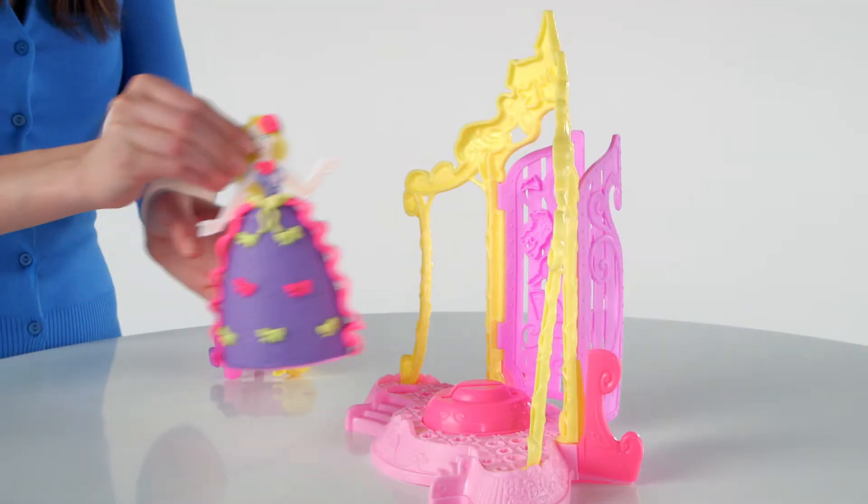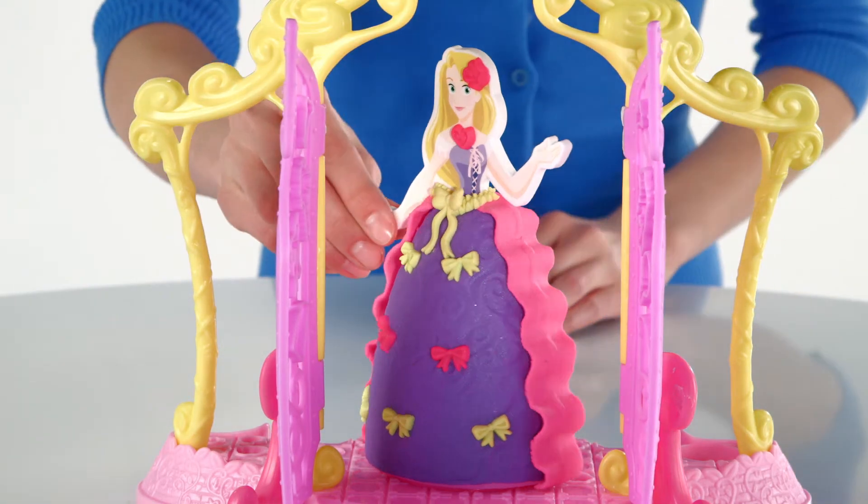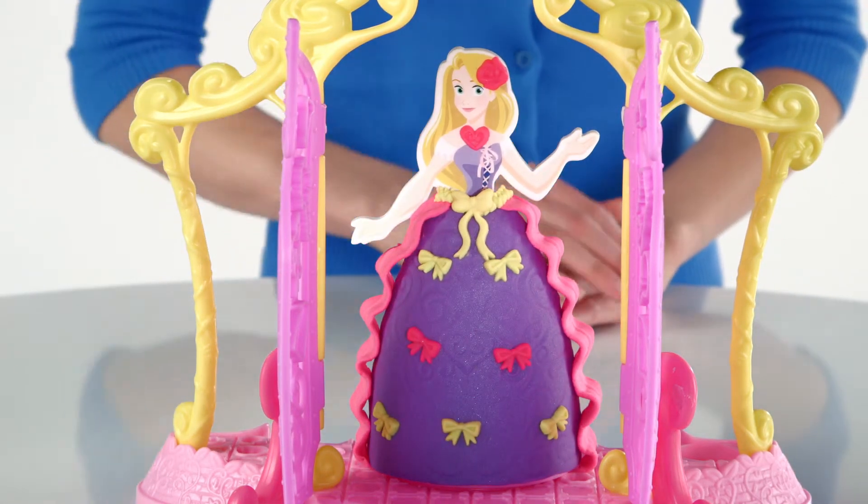Once you've dressed up your princess, stand her upright in the boutique. Open the rear doors and spin her around to display your beautiful dress design.